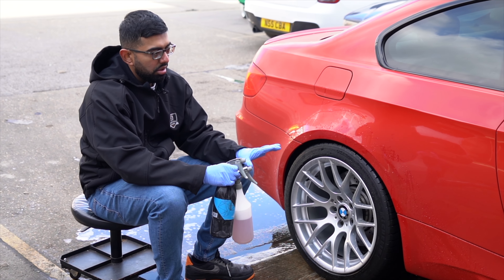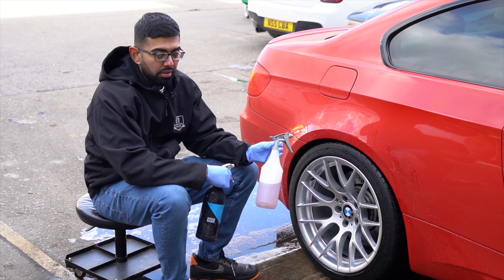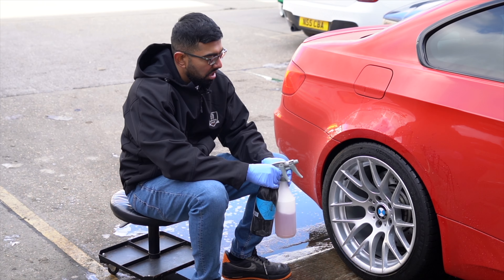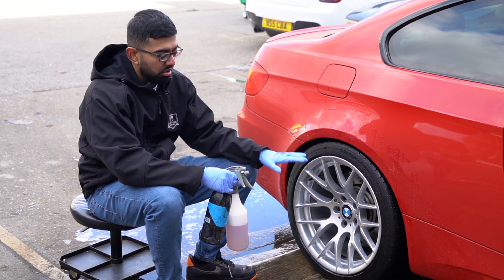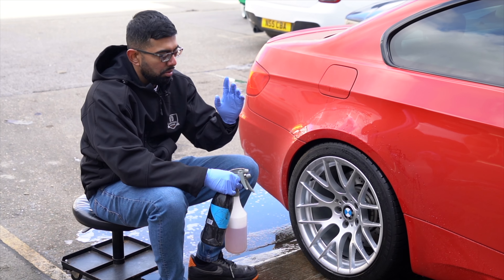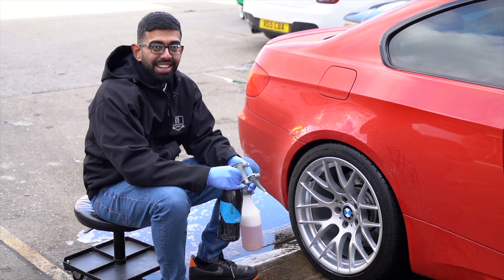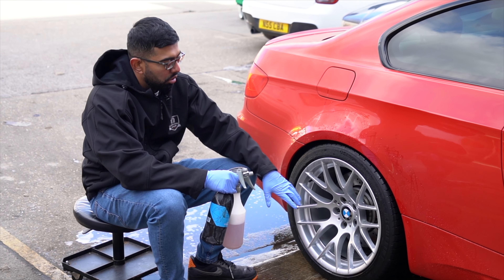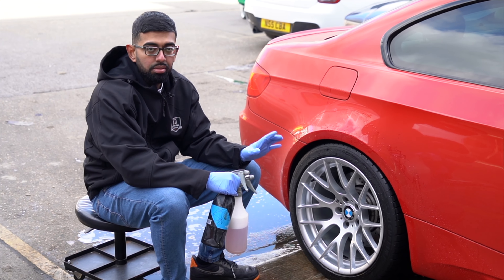Now we've pre-rinsed the wheels and the arches, we're going to move on to using our iron fallout remover on the wheels. That way it'll remove any iron contaminants and make them extremely clean, ready for ceramic coating when we move the car inside. We're also going to use Gion tire cleaner to remove the old tire shine, so when we get the car inside and apply a new tire shine, it lasts much longer.